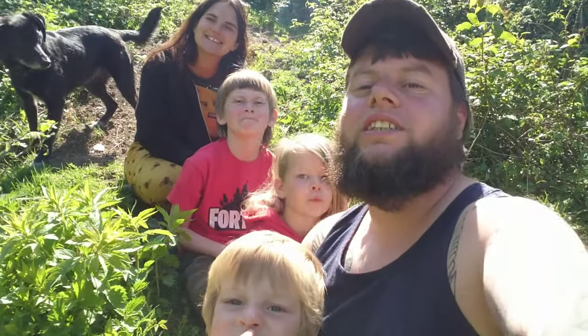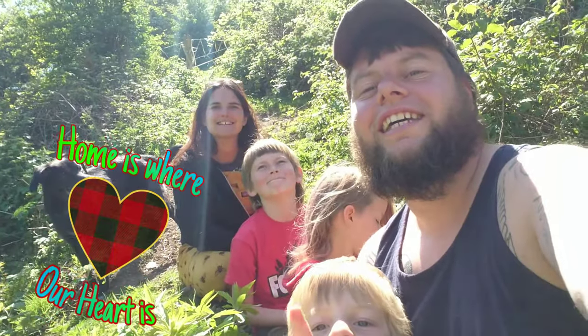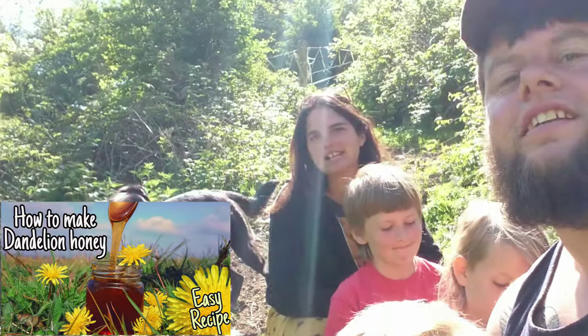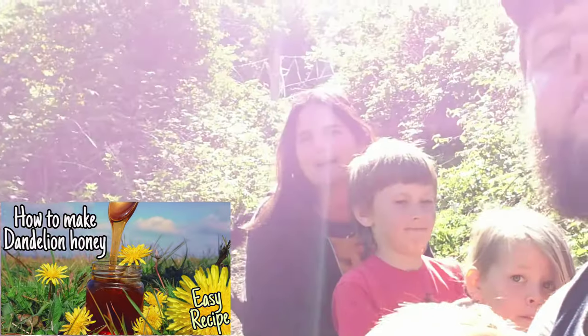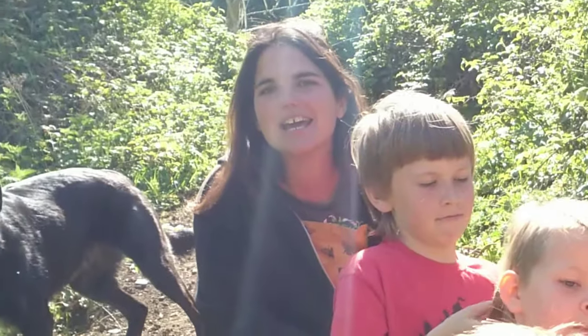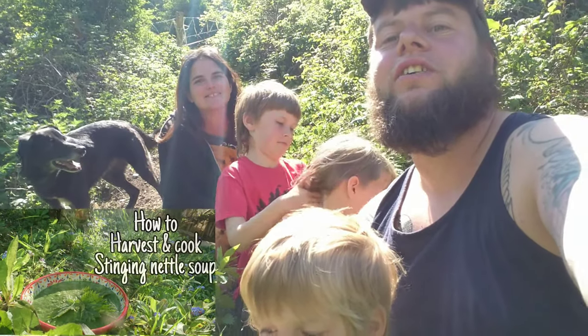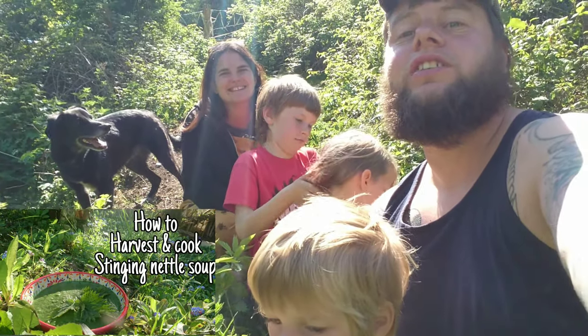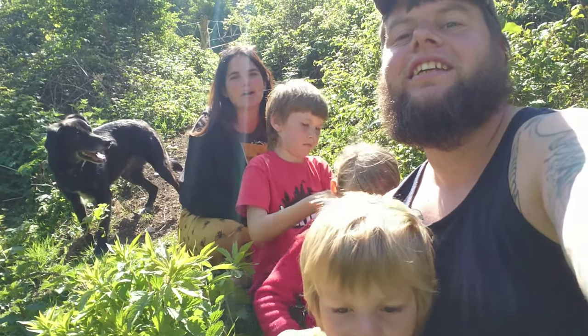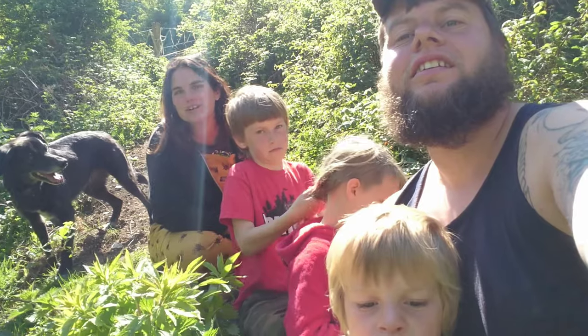Hi guys, welcome to our channel 'Home is Where Our Heart Is.' If you haven't already, go and check out our delicious homemade dandelion honey video that we just made the other day, or check out our stinging nettle soup video because it's delicious. Today we're going to be making some homemade stinging nettle crisps and showing you how to do that.